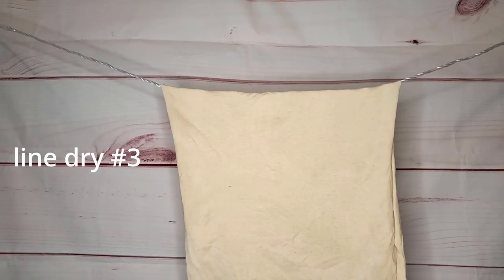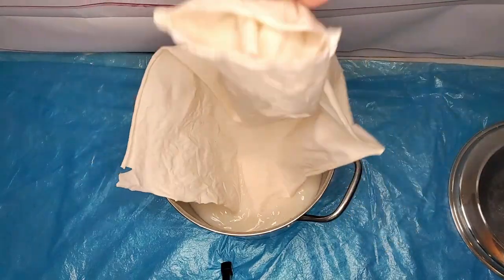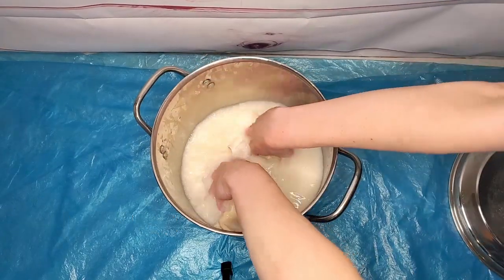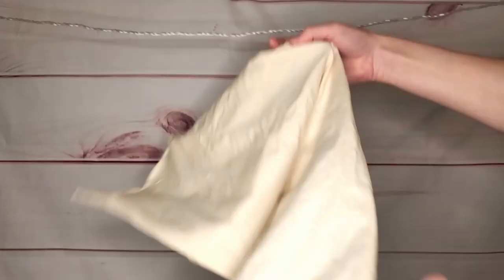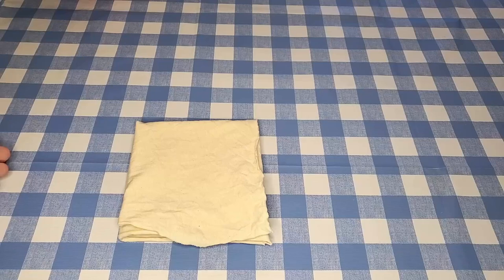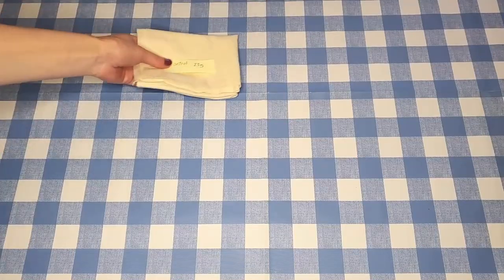I honestly don't fully understand the science of what's happening here, but lots of natural dyers swear by this mordanting method. It's nice that it doesn't use any ingredients you have to go out of your way to buy — you can just pick up some soy milk at a grocery store. The fabric now has four dried layers of soy milk on it and it's ready.